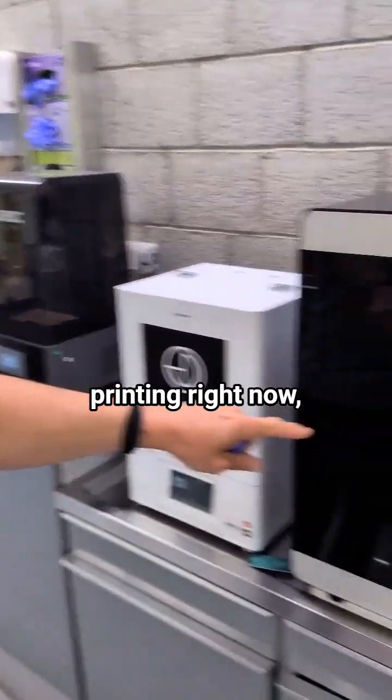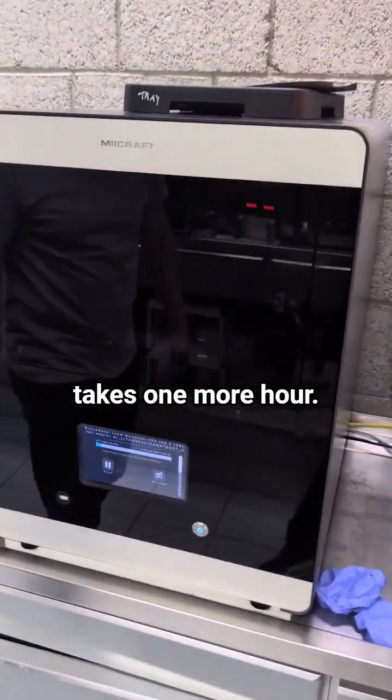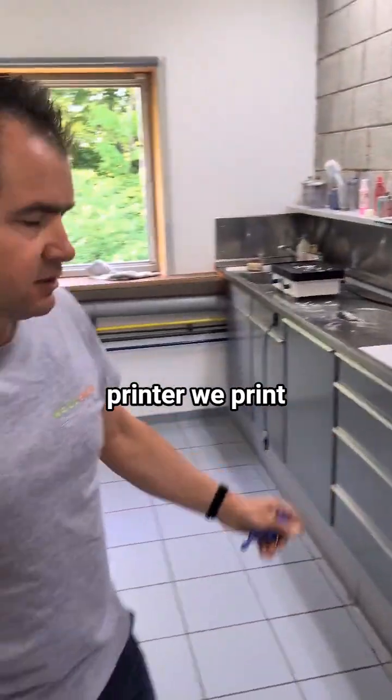There is a model printing right now — it takes one more hour. With this printer, we print all the different stuff.